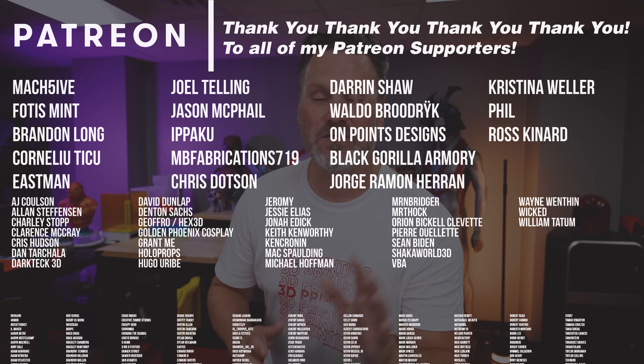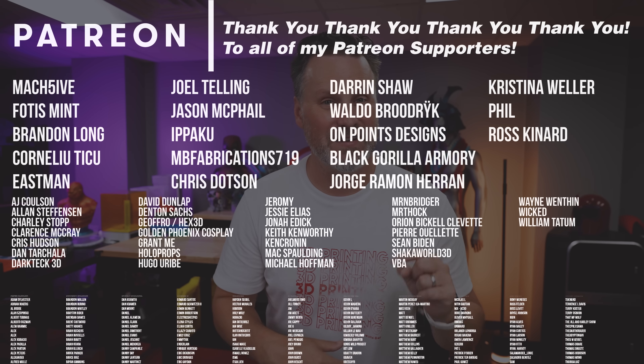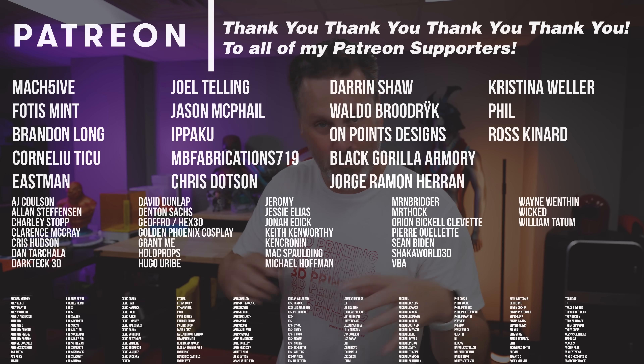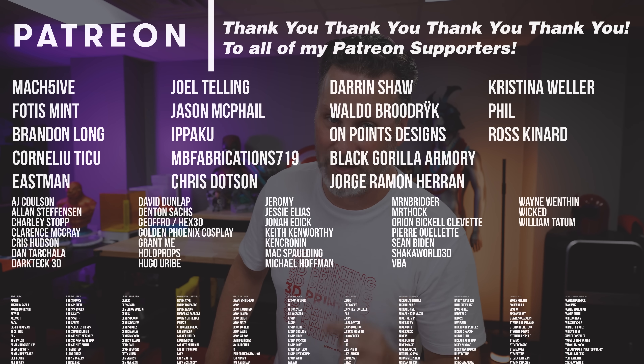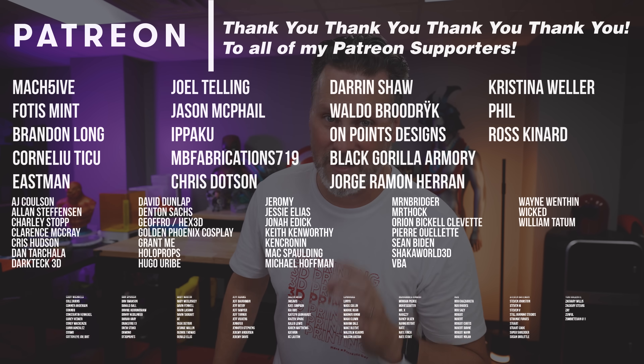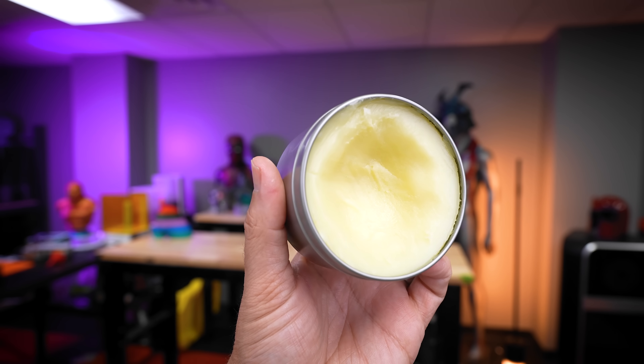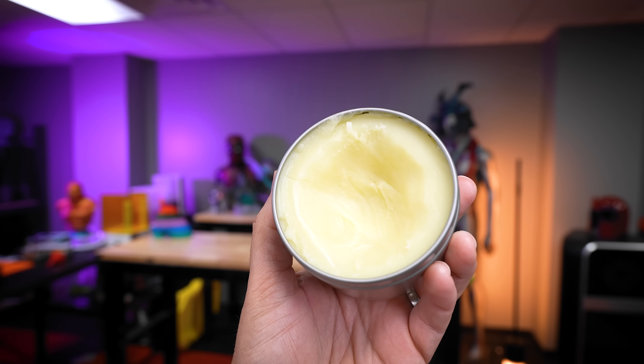I also want to say thank you to all my Patreon supporters for your continued support of me making content here on the interwebs. If you're interested in things like the 3D printer settings that I used for these 3D prints on my Neptune 4 Plus, you can find those over in my Patreon. Let me know in the comments if you have any other suggestions on what I could potentially use this beeswax paste for in other projects or if there are other scenarios you think I should test out. It definitely has a lot of potential — I'm just not entirely sure it's better than anything that we've already been doing previously.